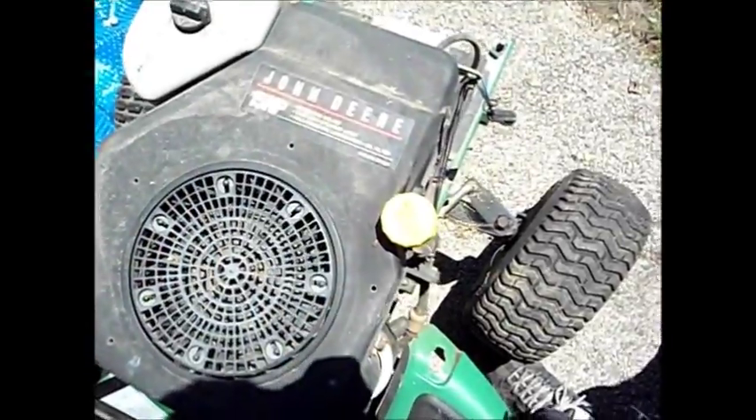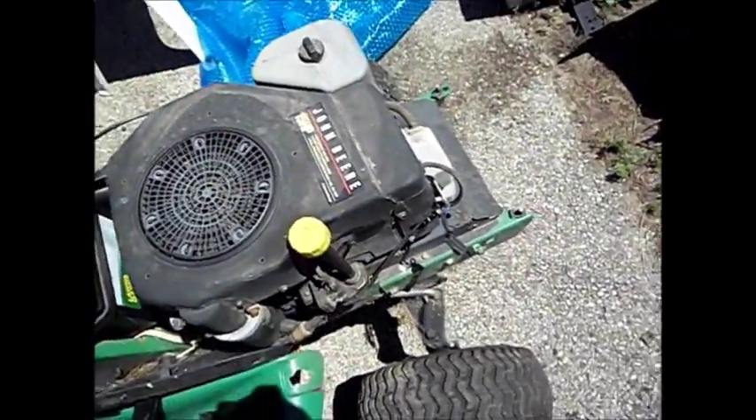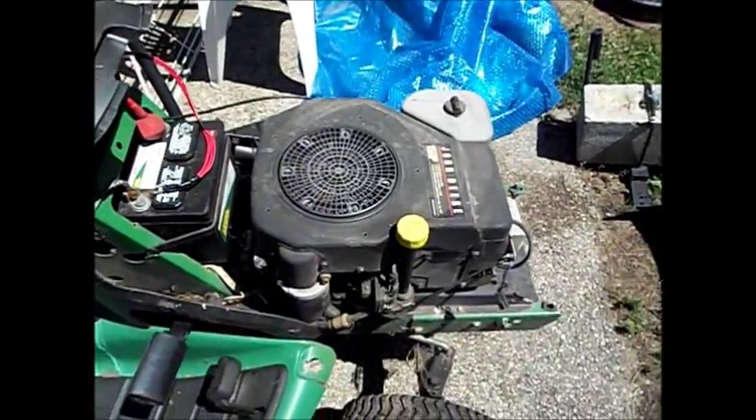It's a 15 horsepower overhead valve, cast iron cylinder. It actually has a real oil filter on it, so I don't know what model it is or what not.